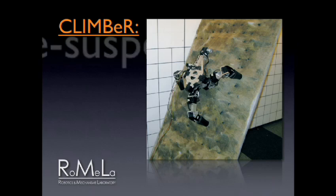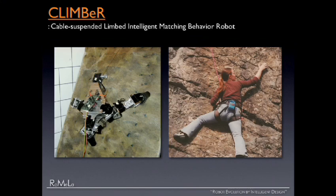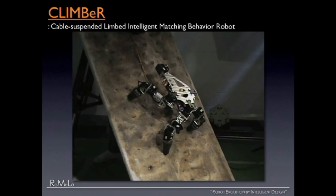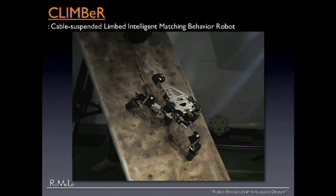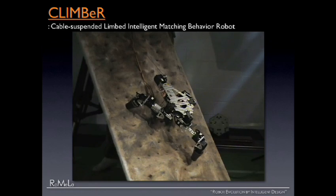This robot is called CLIMBER — Cable Suspended Limbed Intelligent Matching Behavior Robot. I've been talking to a lot of NASA JPL scientists. At JPL, famous for the Mars rovers, the scientist geologists always tell me that the real interesting science, the science-rich sites, are always at the cliffs. But the current rovers cannot get there. So inspired by that, we wanted to build a robot that can climb an unstructured cliff environment. It has three legs and a winch and cable on the top. It tries to figure out the best place to put its foot, then in real time calculates the force distribution — how much force to exert to the surface so it doesn't tip and doesn't slip. Once it stabilizes, it lifts the foot and with the winch it can climb up these kinds of cliffs.